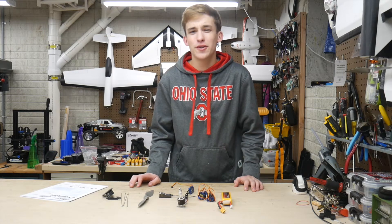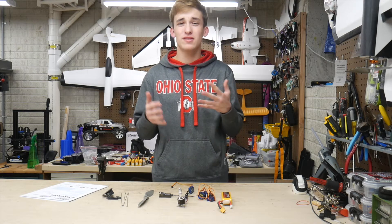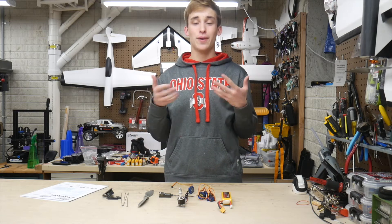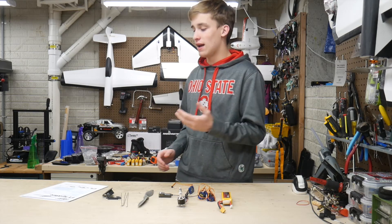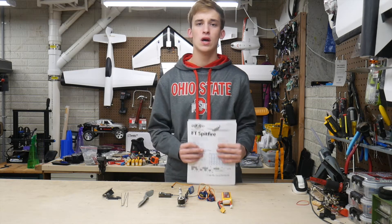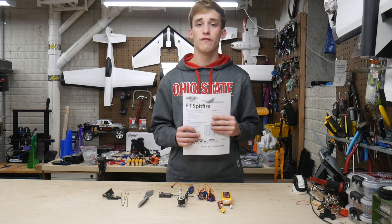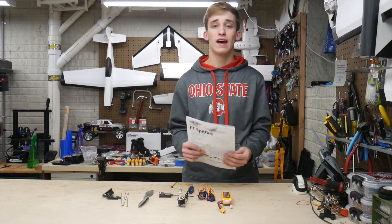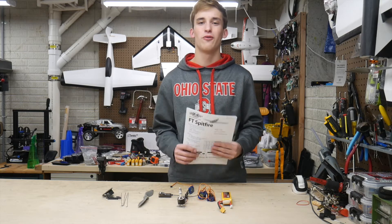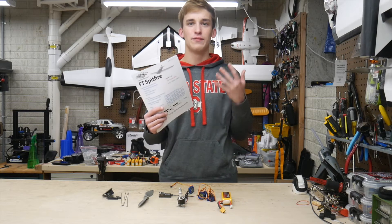So right now in this time of limbo and waiting, I thought to myself, why not build another one. I was getting almost two or three comments every single video saying 'Noah, build an FT Spitfire.' Personally, I don't know exactly what the draw is to the Spitfire — it's an older Flight Test design and there's not really anything special to it in my opinion. It actually was one of the very first planes I ever flew in real life. My buddy Kafka had one and my first time flying it I crashed it buddy boxing, and that's really what got me hooked on RC aviation.